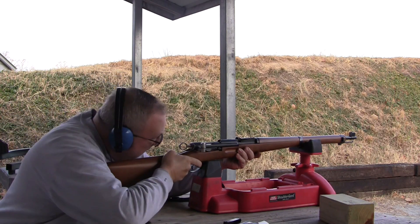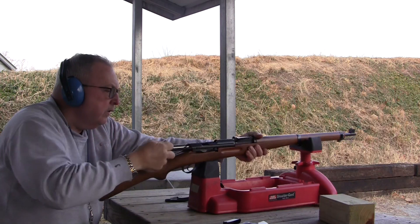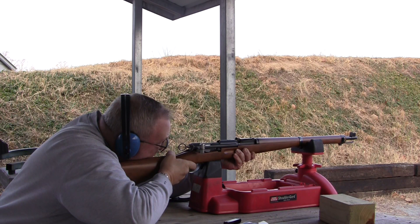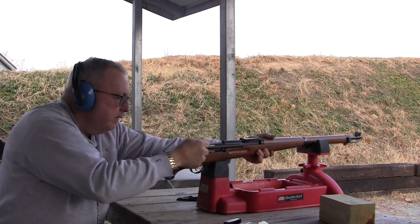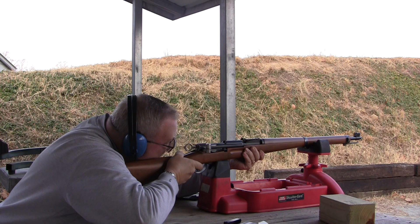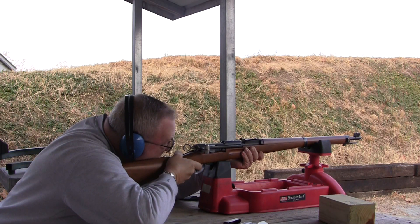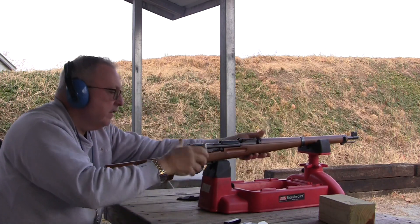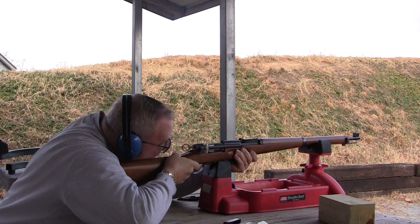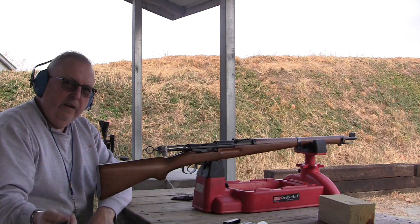We're going to bang some rounds down out of it and just see what she does. And there's five. Let's see what we got.